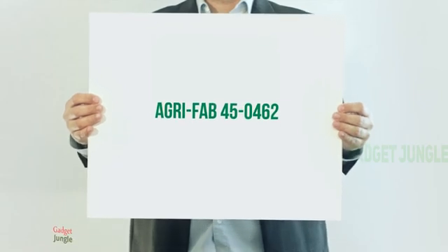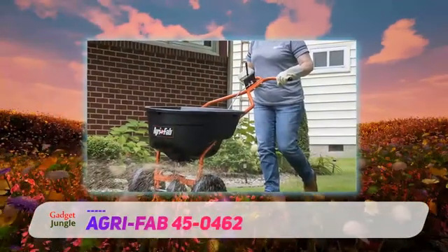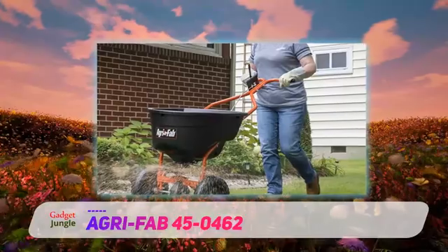AgriFab 45-0462. Those who want a full broadcast spreader are sure to like the AgriFab brand.